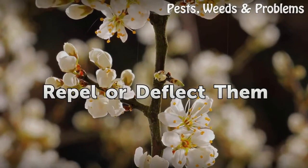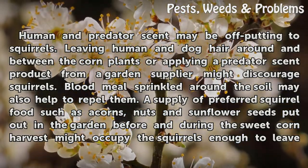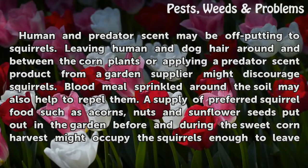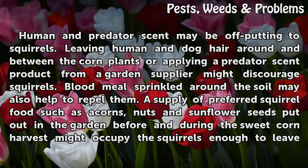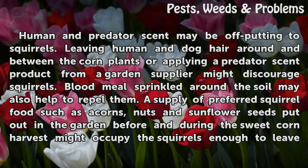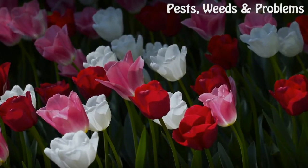Repel or deflect squirrels using human and predator scent, which may be off-putting to squirrels.